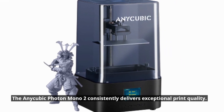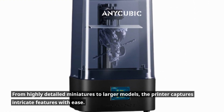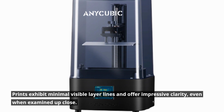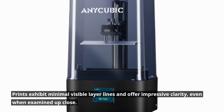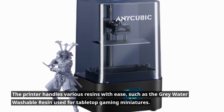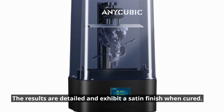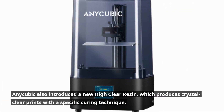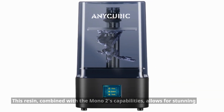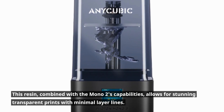The Anycubic Photon Mono 2 consistently delivers exceptional print quality. From highly detailed miniatures to larger models, the printer captures intricate features with ease. Prints exhibit minimal visible layer lines and offer impressive clarity, even when examined up close. The printer handles various resins with ease, such as the gray water washable resin used for tabletop gaming miniatures. The results are detailed and exhibit a satin finish when cured. Anycubic also introduced a new high-clear resin, which produces crystal-clear prints with a specific curing technique. This resin, combined with the Mono 2's capabilities, allows for stunning transparent prints with minimal layer lines.